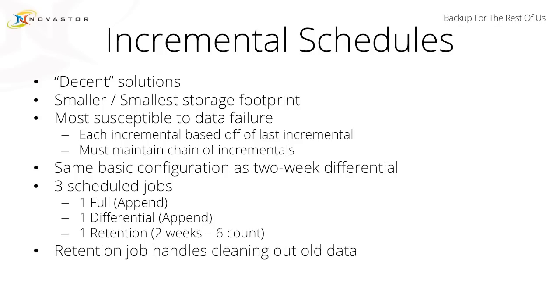The last recommendation on backup scheduling is the incremental schedule. It is a decent solution with the smallest storage footprint, but it is also the most susceptible to data failure, because each incremental is based off of the last one that was performed. Each one needs to be there in order to maintain your backup chain. If you have the Sunday backup and the only other backup you have is the one that ran on Thursday, you're missing any changes from Monday, Tuesday, or Wednesday. It is the same basic configuration — three scheduled jobs: one full in append, one incremental in append, and one retention job.